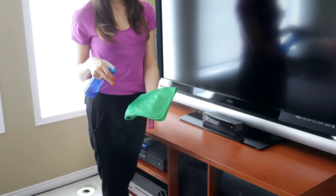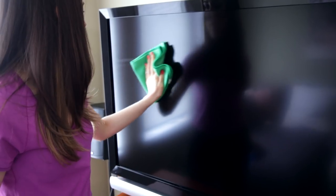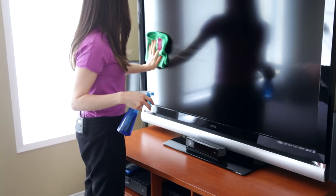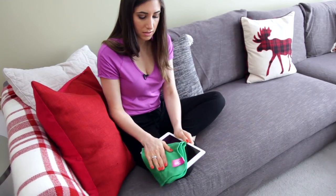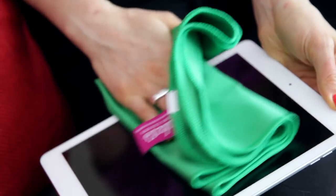To clean a tablet or a television, spray a glass and electronics cloth with some electronics cleaner, then wipe it down using the S-pattern. I like doing this with this particular cloth because it's great at removing fingerprints and bacteria, so you get that nice glassy shine.